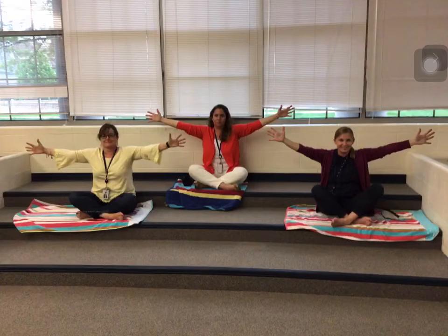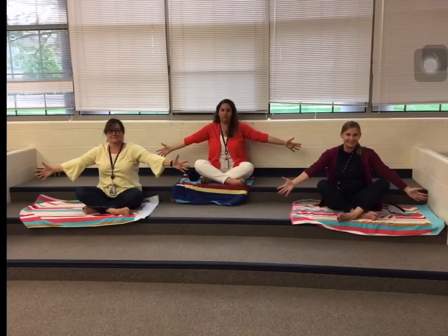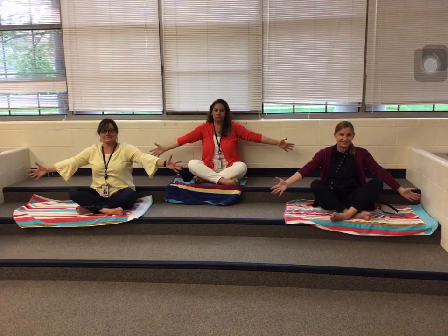If possible, stand up for your next rainbow breath. Rotate your palms out. Raise your arms up slowly with your in-breath, reaching wide and reaching tall. Let your arms come down with a slow exhale.